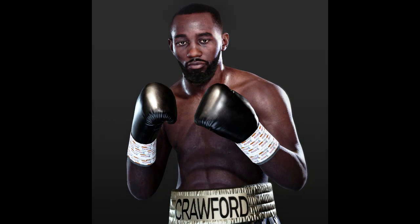The Terence Crawford model is absolutely fantastic. It shows a super positive trend and direction in the marketing for ESBC. We just recently got the Sugar Ray Robinson model, and now we're getting this sharp Terence Crawford model. I'd love even more content, but this is really really good.